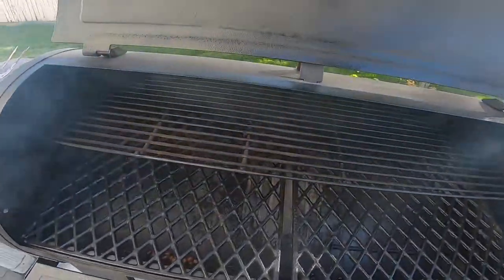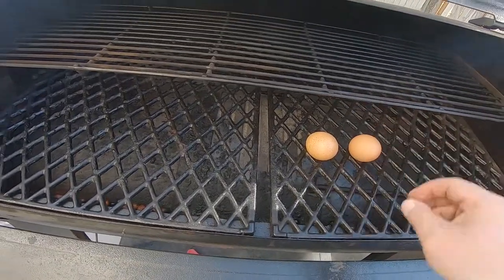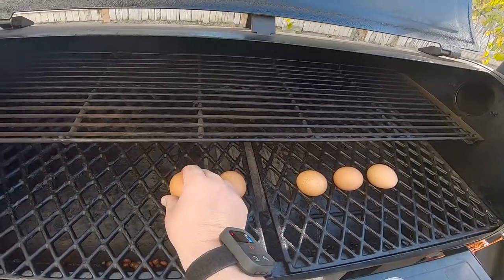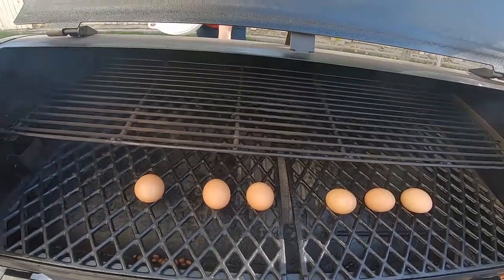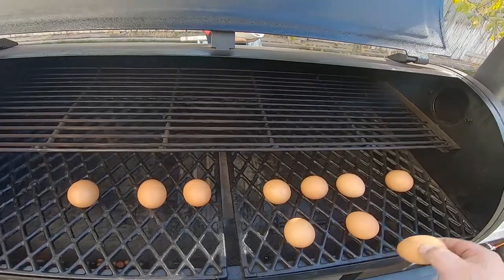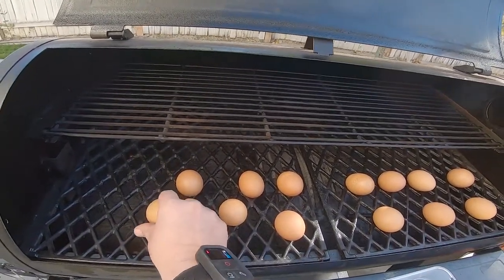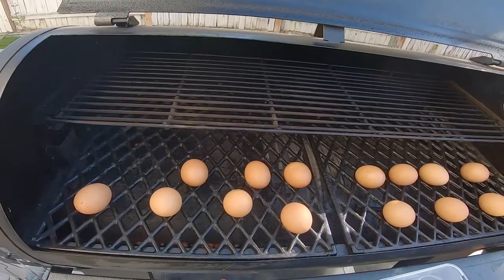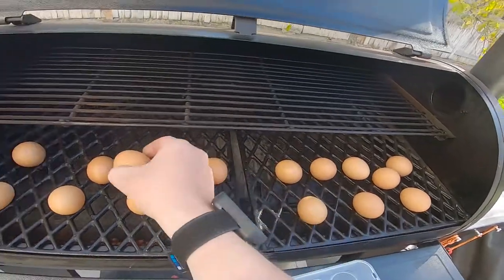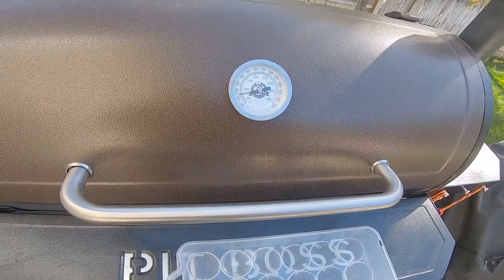I open up the grill and I'm just gonna set the eggs right on the grill. Spread them out nice and good. And then we're gonna close the grill and set that for about 30 minutes.